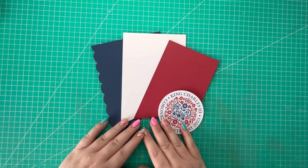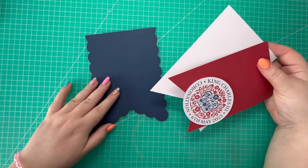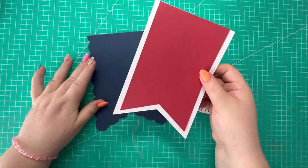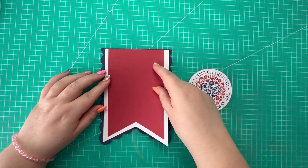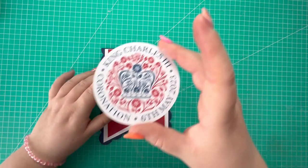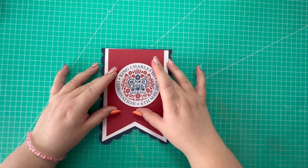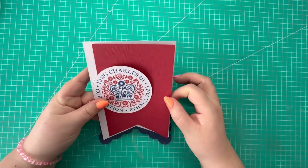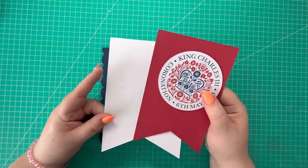Hi everyone, Jeremy here. Thanks for watching. This is my second coronation themed video and we're going to be making some bunting today. In my previous video I made a miniature wine bottle wrap, and the next project will be a cupcake gift box. To make the bunting I've used my Cricut and cut out the shapes required. I'll show you how to recreate this by hand if you don't have similar dies or a cutting machine.